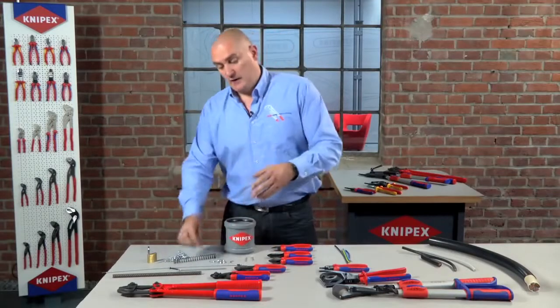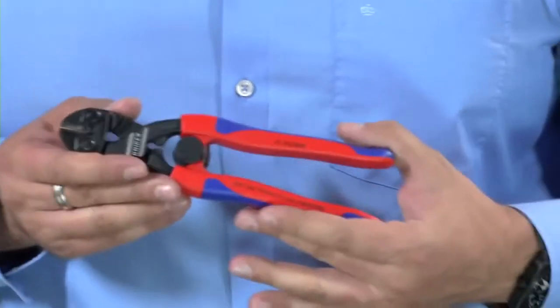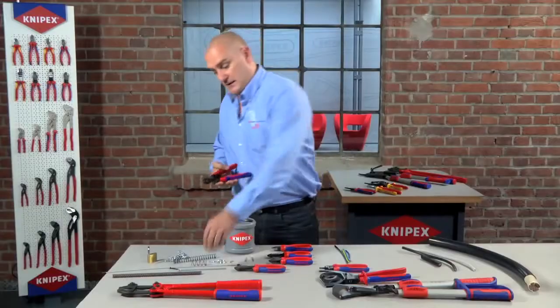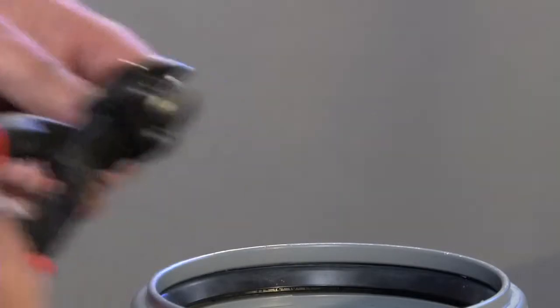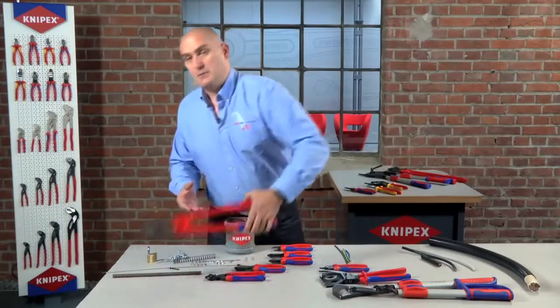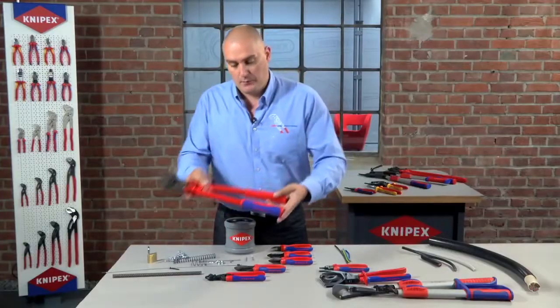To go further up the scale of hardness on this particular type of material, you would then be looking to move to something like our Cobalt, which is again a new product. Essentially this is a mini bolt cropper, and as you can see, it cuts a suspended ceiling rod with great ease — it takes very little effort. Obviously for harder material than this, you're then moving into the territory of bolt croppers, which we all know what they're capable of.